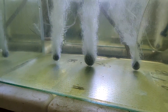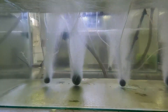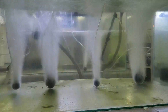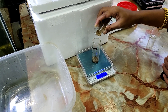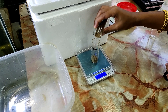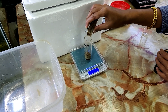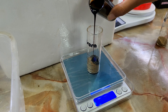Biofloc actually provides that filtration to convert waste into microproteins which the shrimps can use. This is a time-lapse of the system just starting out — you can see it's all clear and there's nothing in the tank. Before we dose the probiotics, the first thing is to provide a protein source. The easiest to get is shrimp feed or fish feed. We grind it down into a very fine powder and add it in a very small concentration. This provides the ammonia building blocks for the biofloc.